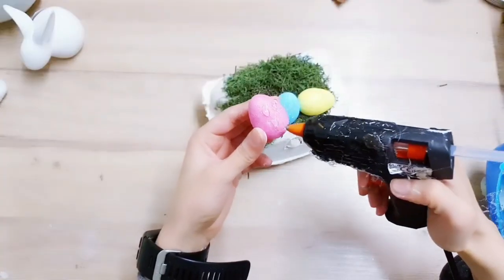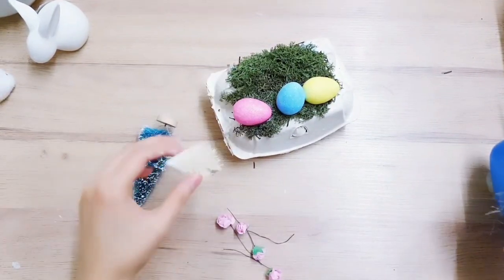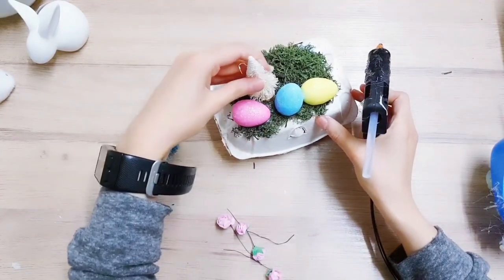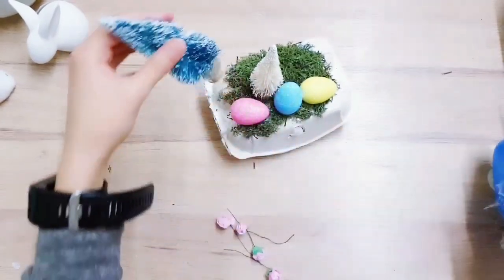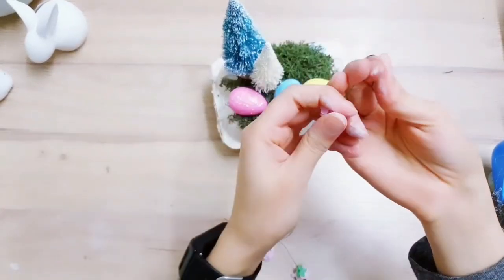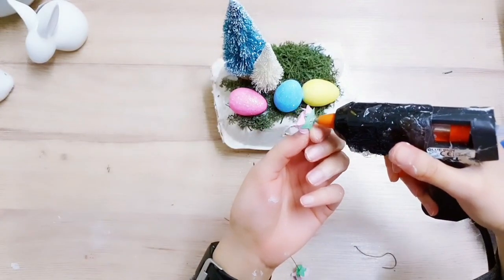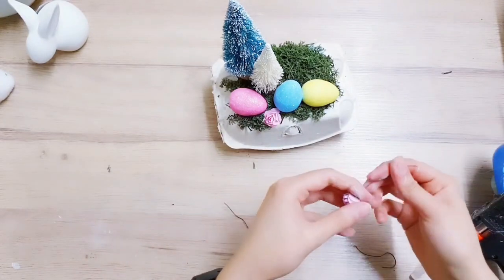I'm going for some pastel colors and adding the final egg. Then I'm taking some trees left over from Christmas and adding that right beside the egg. Taking a longer one in dark green I'm adding that to the back as well. Now I'm taking some paper flowers in pink to go with the nice pastel colors, adding hot glue on the bottom. I'm kind of going for a shabby chic vintage look.